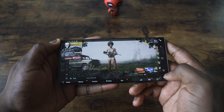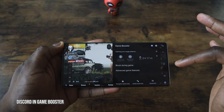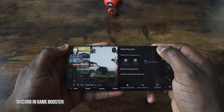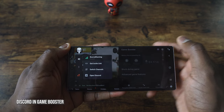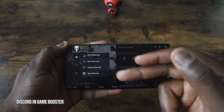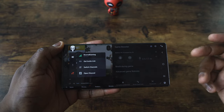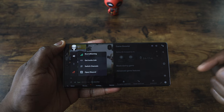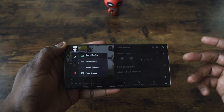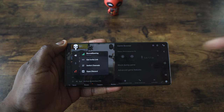There's also Discord within the Game Booster, which is great. Just make sure Discord is installed on your Galaxy Note 10 or Note 10+. You can hit the Discord icon and then invite people, switch channels, open Discord, and have a chat. So while you're gaming you have your own private chat. The presenter also mentions sharing a Discord link so viewers can join for gameplay sessions.